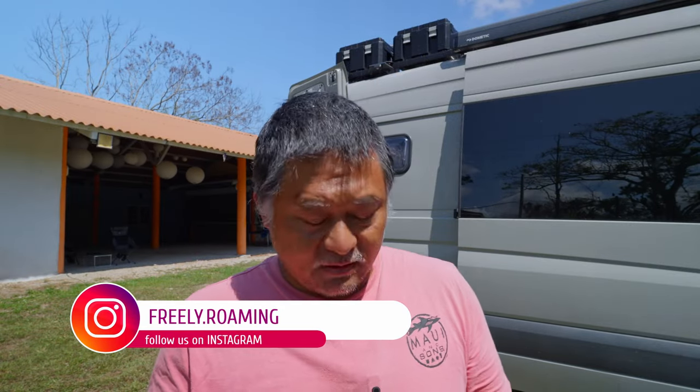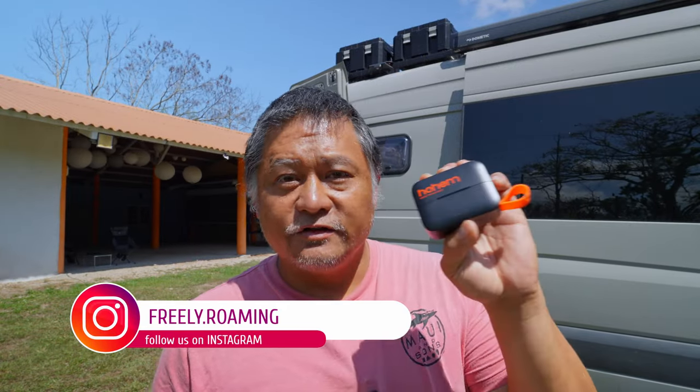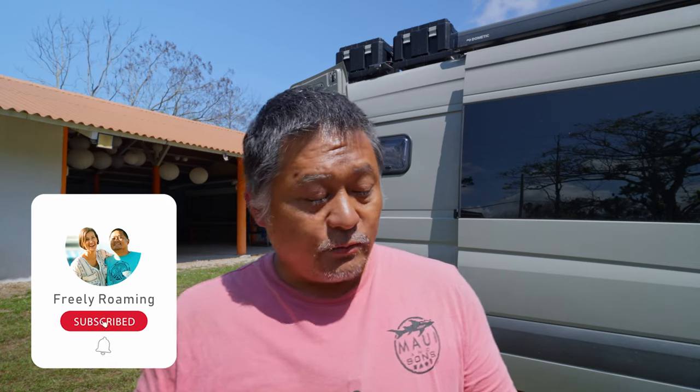I've been testing a bunch of these wireless microphone setups for a little while. I've tried everything from DJI to Rode to Hollyland, and now I'm trying this real popular newly released Hohem Mic 01. This is Hohem's first foray into the wireless microphone world. They've been really well known for making gimbals for smartphones and small cameras, and I think what they've done here is actually quite impressive.